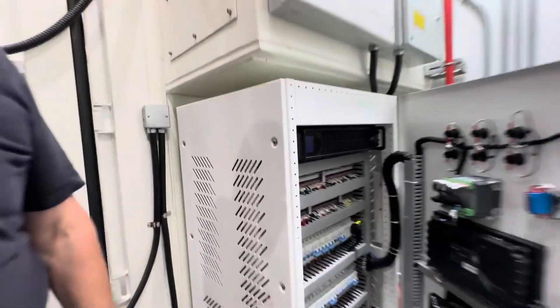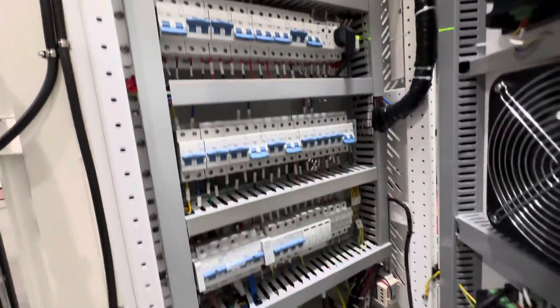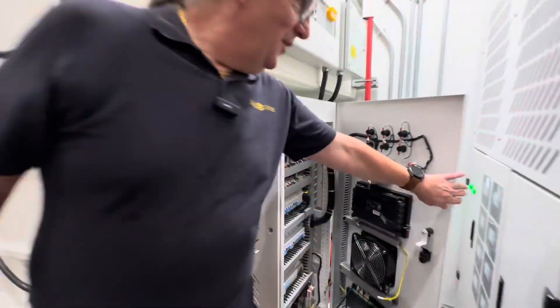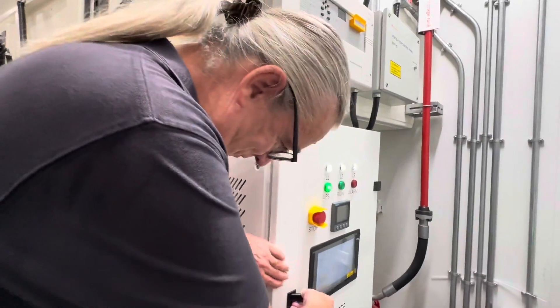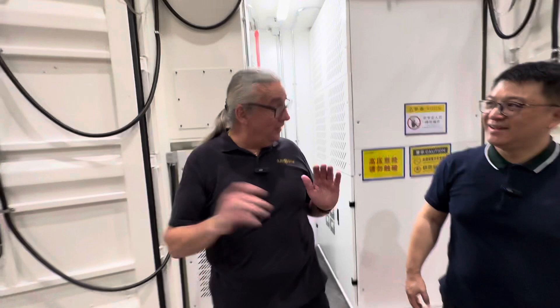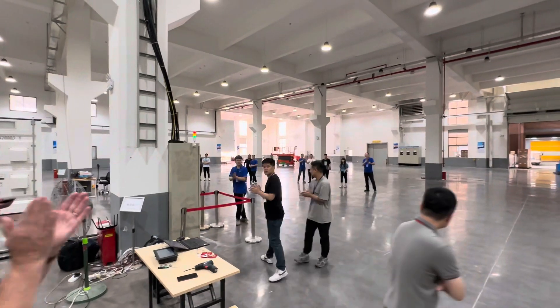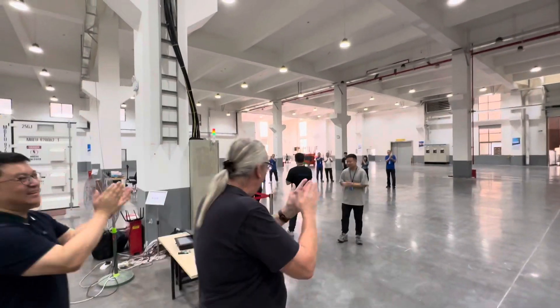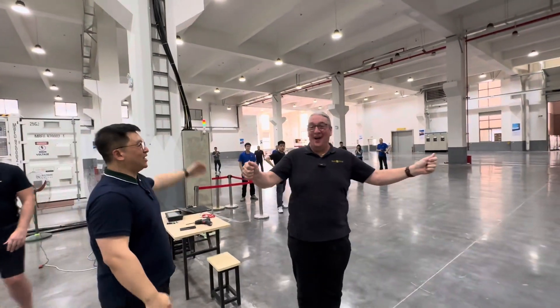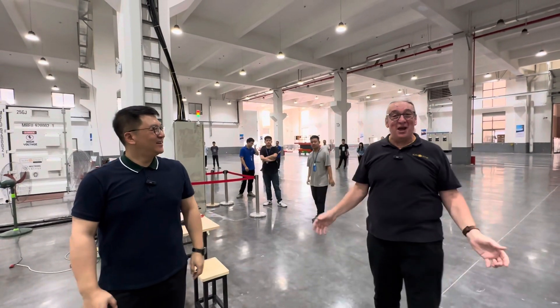Come up and have a look at these inverters — this is absolutely superb. I have to say, well done! And well done to all these guys at the back — we got there, we really got there.